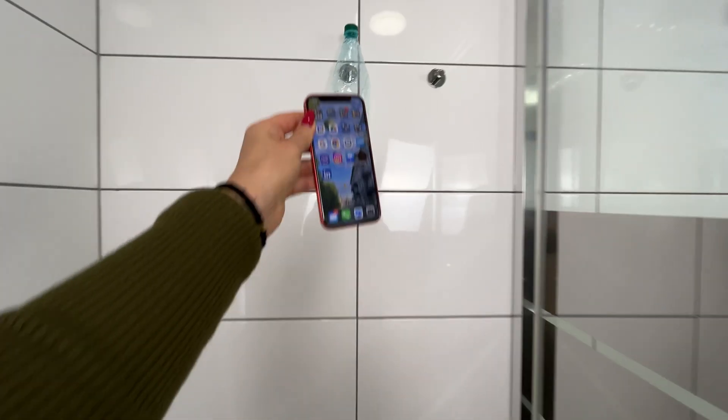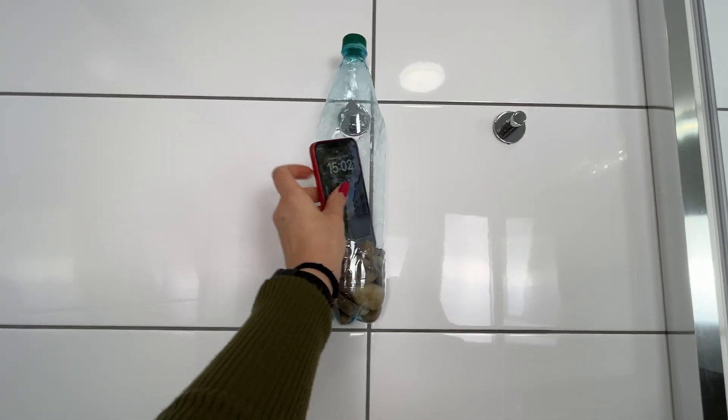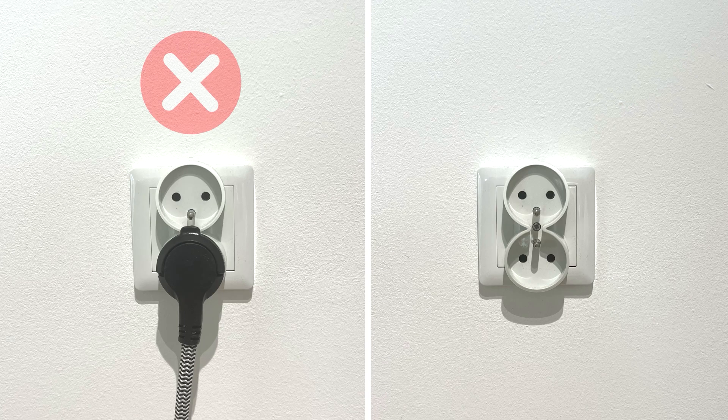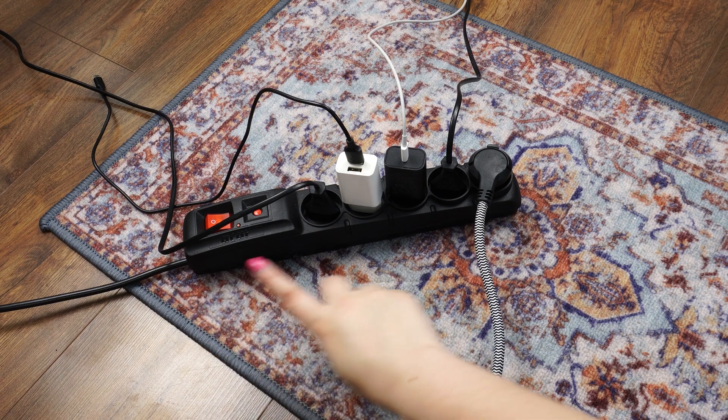To enhance the effect, you can place your phone in the bottle when sharing its internet. The basalt and granite in the stones help improve the signal.